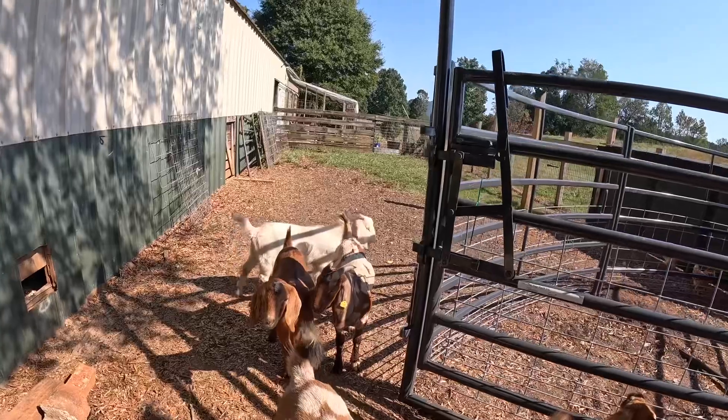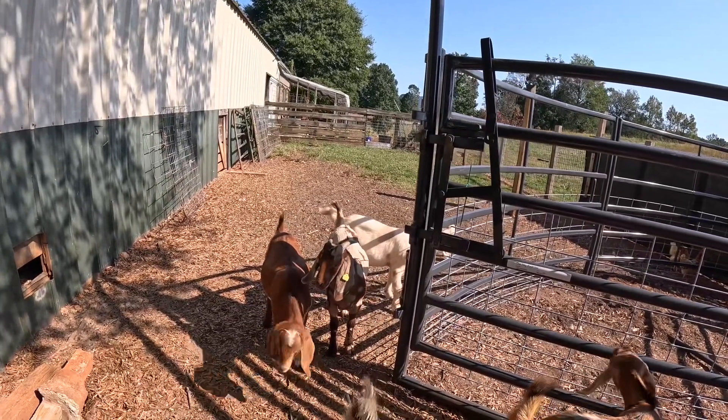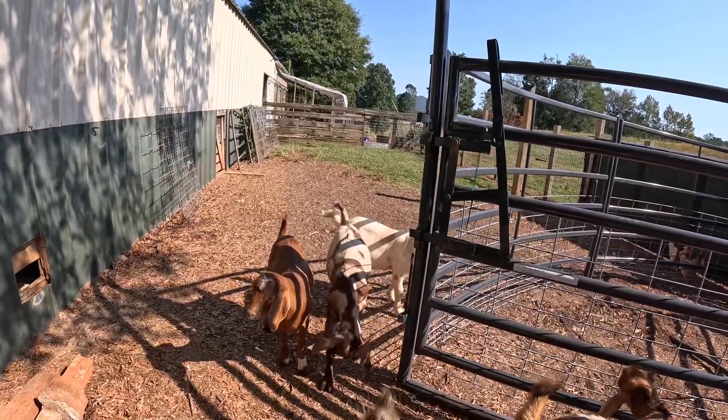Still got plenty of help out here today. Now let's get on to putting a post in right here on the corner. I've got an auger but I believe I can dig it by hand faster than I can put that auger on my tractor. Let's see how hard the ground is.